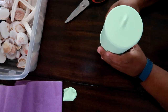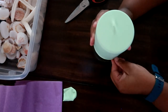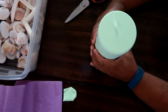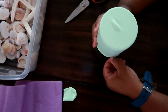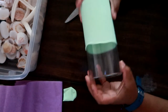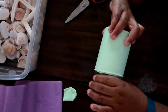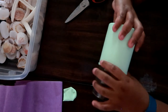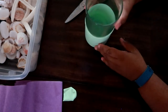This creates a snug, skin-tight finish for your vase without actually painting it. It looks like the vase is a seafoam color, but it's actually just latex. That way you can reuse the vase later if you need to.